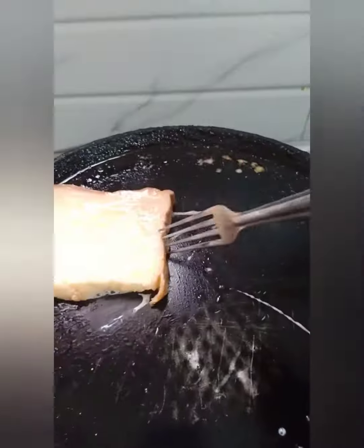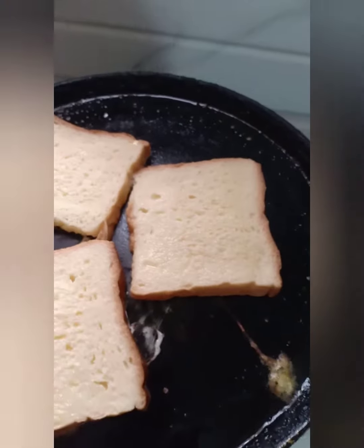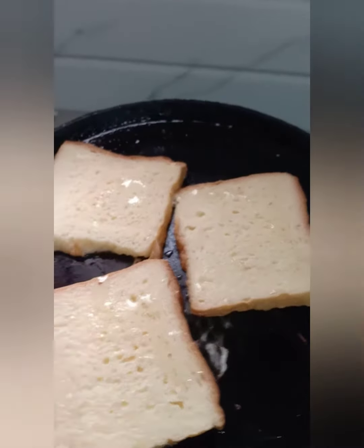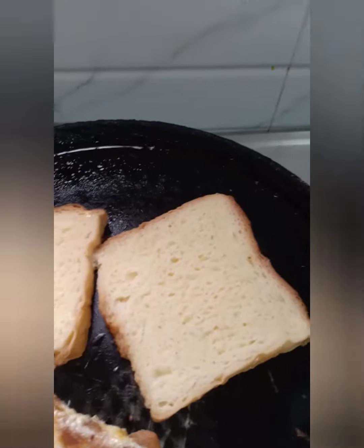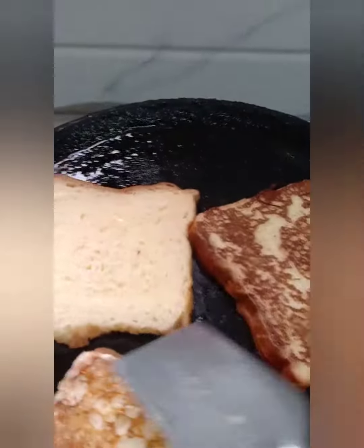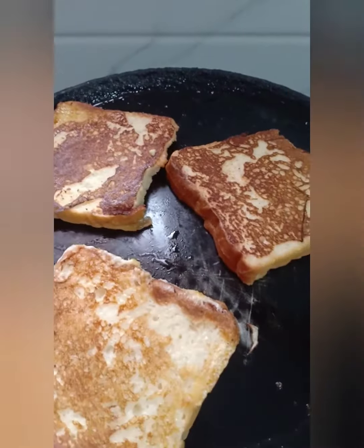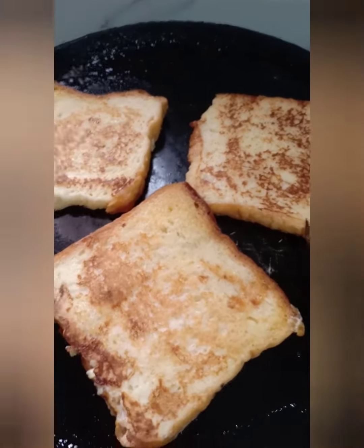The bread has a lot of flavor — a bit of a different flavor. This is the strawberry flavor and chocolate flavor. We have all the protein in the morning. Now we have one side browned and now we have two sides done.